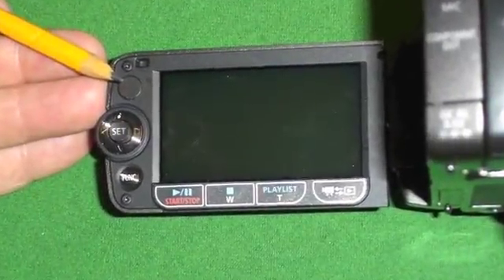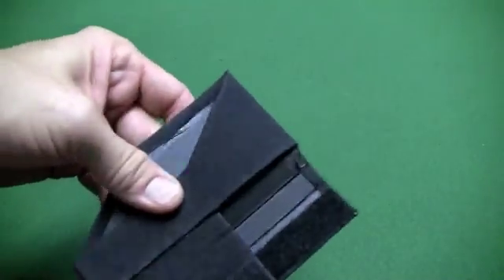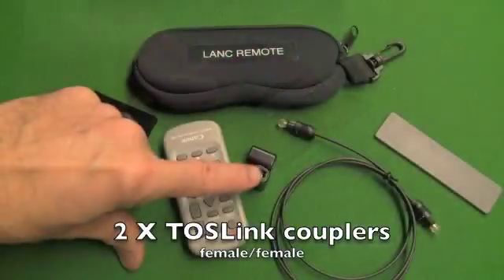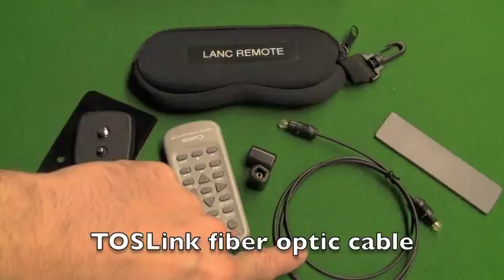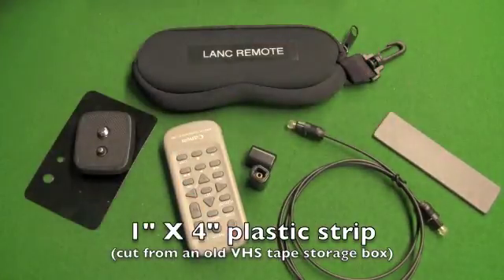If your camera is like one of the many Vixia models with the IR sensor next to the screen, you'll need an LCD hood like the one shown in my first tutorial. You'll also need two Toslink couplers, a fiber optic Toslink cable, and a small piece of plastic — 1 inch by 4 inch — cut from a VHS tape box.